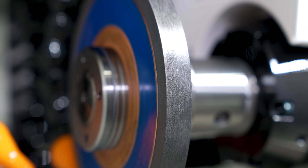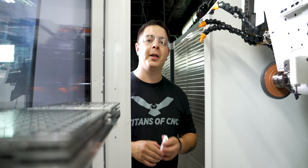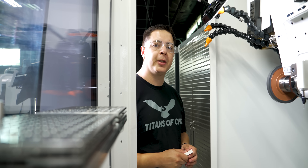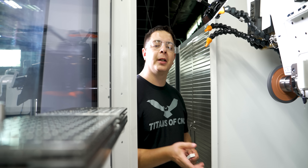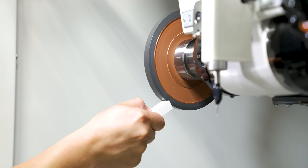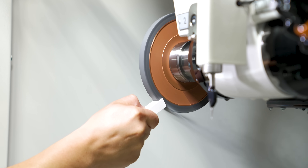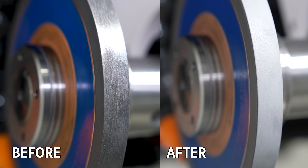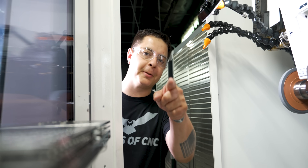Before we get to fluting, I'm going to clean out my wheel. I'm going to do a process called sticking the wheel. I've got a 600 grit sharpening stick and I'm going to plunge this into the diamond wheel, which is going to get rid of some of that carbide buildup. Easy as that — let's get to fluting.